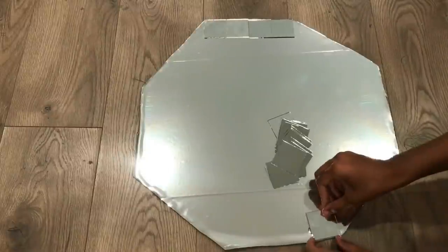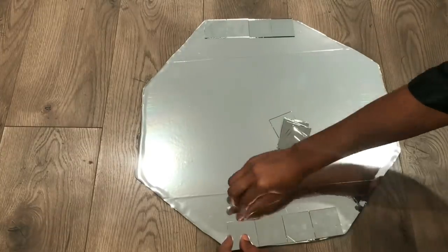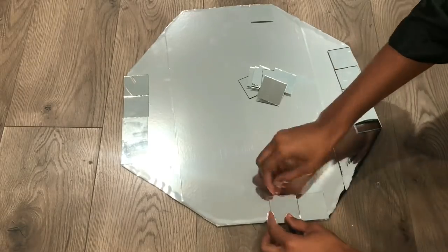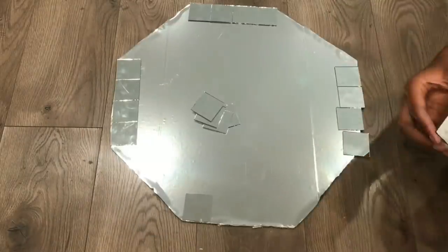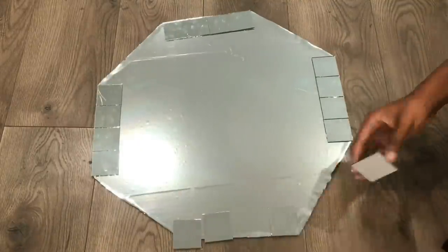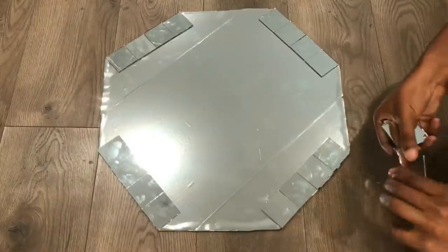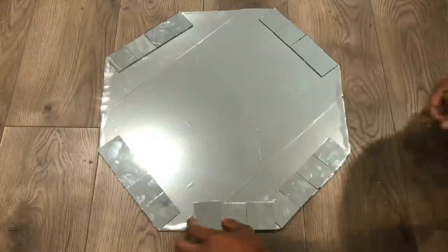Now for the fun part — I am taking my mirrored squares and just going around the perimeter and gluing them down, basically following the shape of the table. I'm going to take more square mirrors and overlap the other squares, and I'm doing that because I'm trying to create the shape of the top.